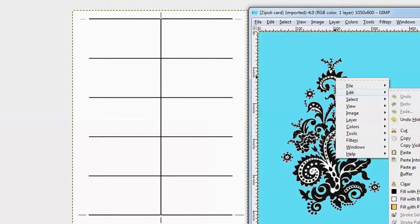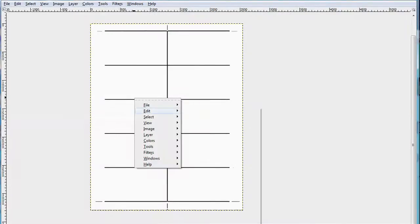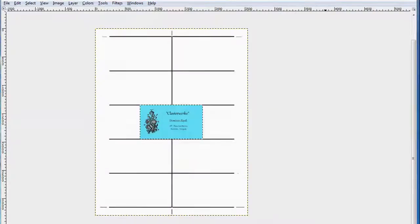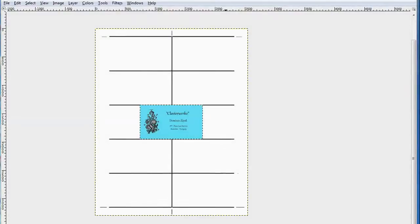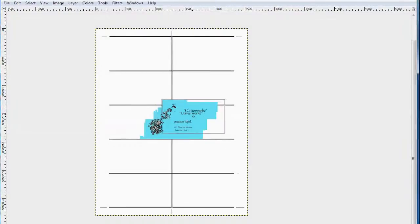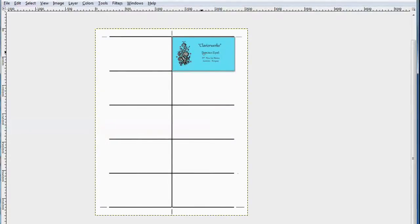Click onto Edit and then click Copy. Now move over to your template, click Edit and click Paste. Don't forget to left click on your Move tool, otherwise you're not going to be able to move your card. We're going to move it up and position it just under the top guideline. Don't cover the center line.